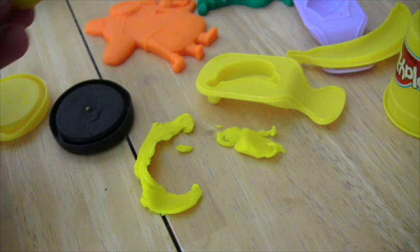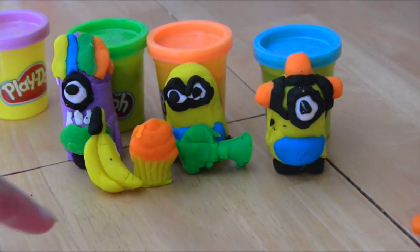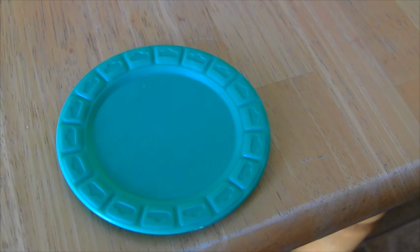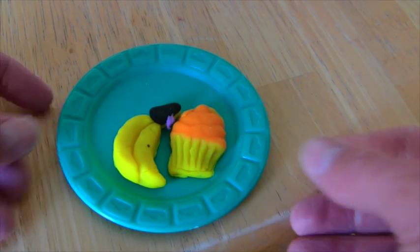Now we'll put it next to the cupcake. Now we have one, two, three minions, a cupcake, and bananas. But what should we do with the bananas and orange cupcakes? Let's take the banana and the orange cupcake and put it on a plate. We put it on a plate! There it is — the banana and orange cupcakes on a plate!